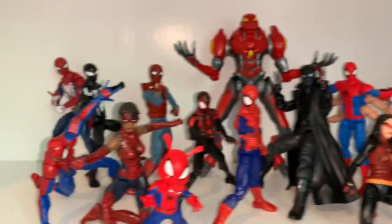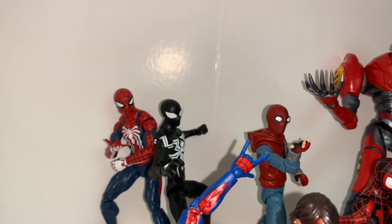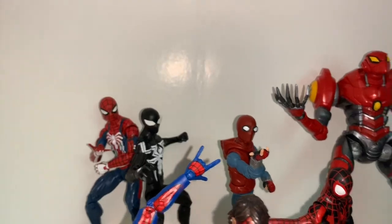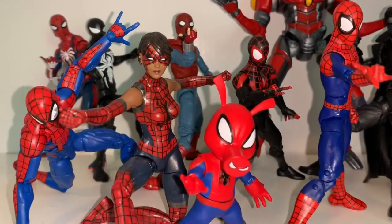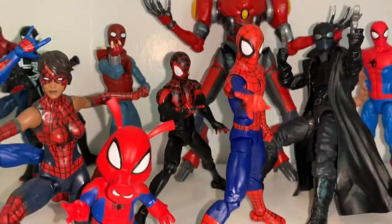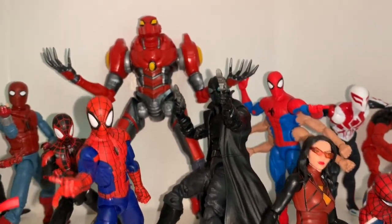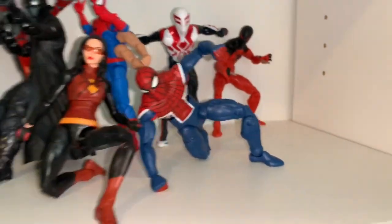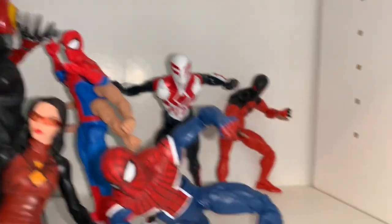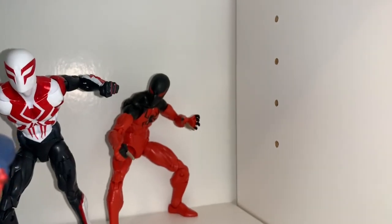Moving on to my Spider-Verse shelf, another one of my favorites. We have PlayStation 4 Spidey, the new symbiote Spider-Man from recent comics, the homemade suit Spider-Man from Homecoming, Spider-Man House of M, Spider-Girl, Spider-Ham, Miles Morales, Ghost-Spider, Earth 616 Spider-Man, Spider-Man Noir, SP//dr, Six-Arm Spider-Man, Spider-Woman, Spider-UK, Spider-Man 2099, and Scarlet Spider.